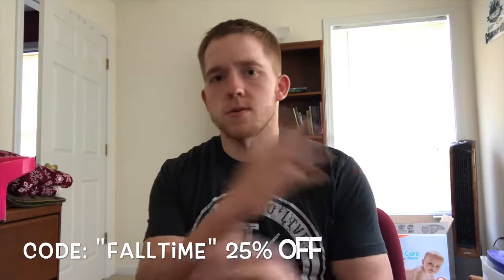These are now available on our website - link will be in the description. We also still have shirts for sale. We're running a code right now - I believe it's 'fall' - it'll be confirmed somewhere on this screen - for 25% off on the shirts too. Definitely go check out the website.